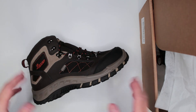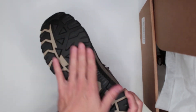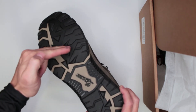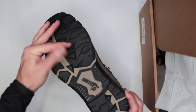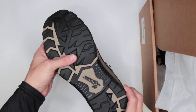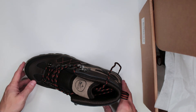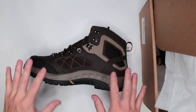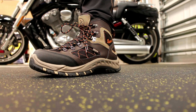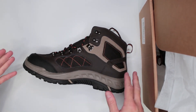The only real complaints I have about these boots are that there isn't enough aggression in the outsole. The grooves could have been angled a bit more to provide better grip. When running on slippery surfaces like wet leaves or grass, it can get pretty slippery because there isn't enough aggression. As for the weight, I can't really call it a complaint because the weight comes with a lot of good protection — especially valuable for survival and hiking.